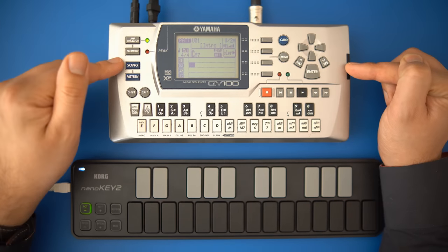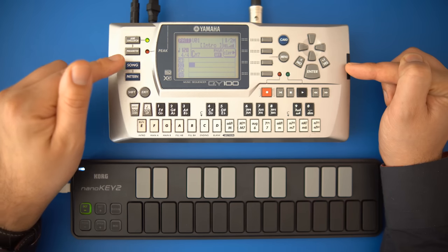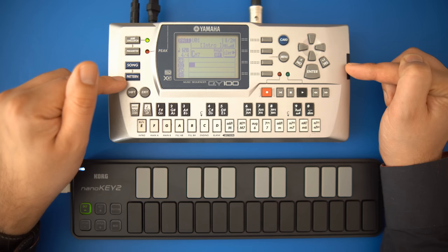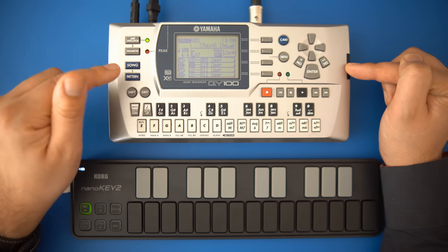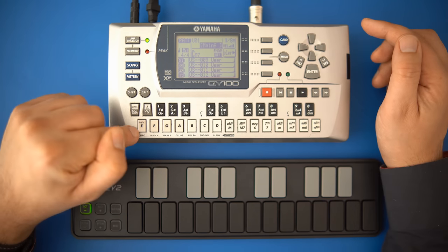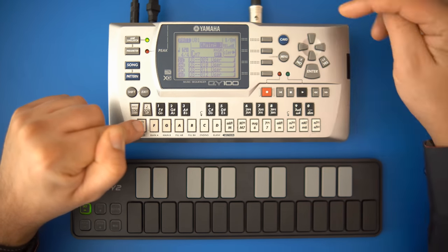So let's take a look at the sequencer first. You can use up to 16 MIDI tracks, and in typical Yamaha early 2000s fashion, there's song mode and pattern mode. A song can be made up from patterns, and I'll create a pattern first.